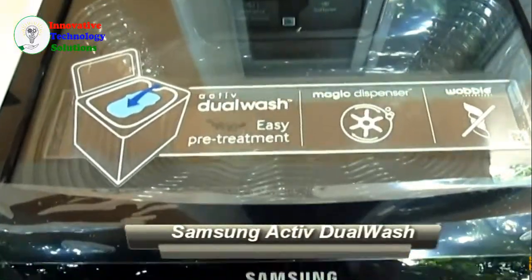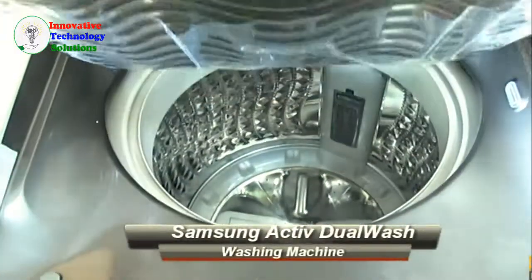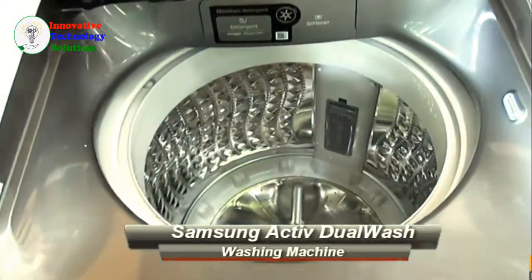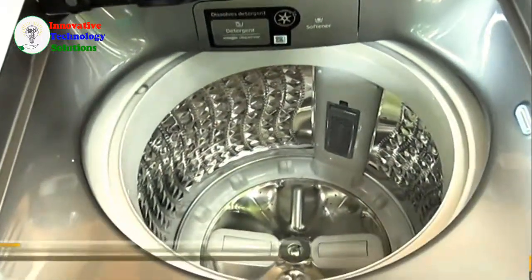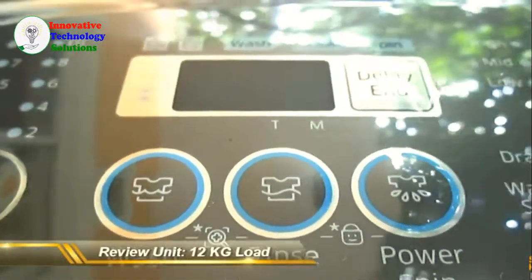Last March, Samsung Philippines launched the Active Dual Wash top-loading washing machine. What's so different about this one? Well, the Samsung Active Dual Wash has some great features to love. The version that we got to review can handle a 12kg load.